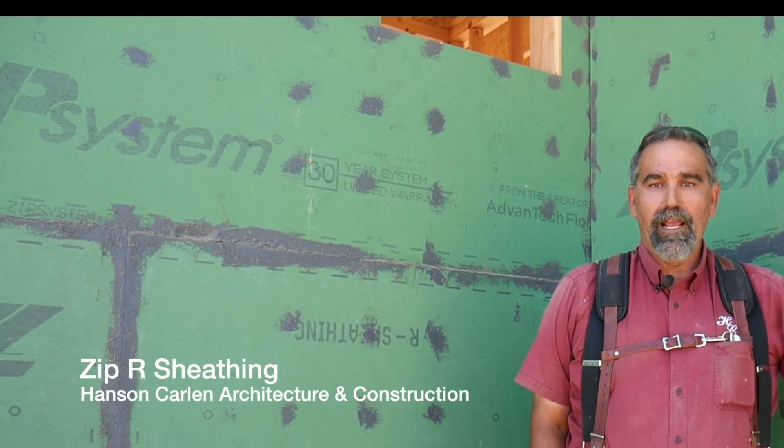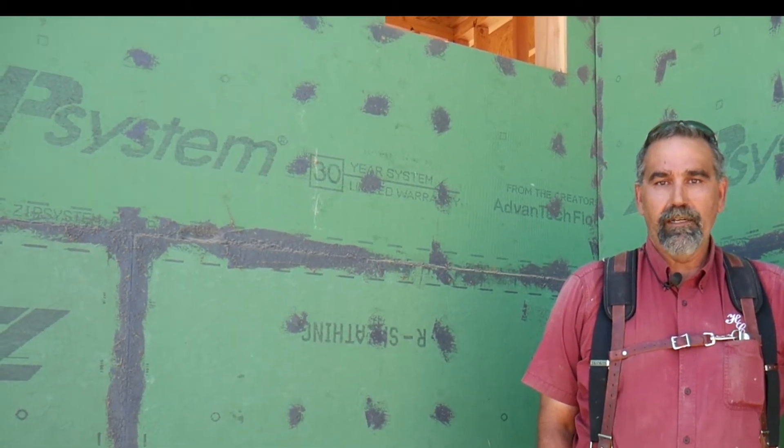Hello, I'm Tracy Brenneman and I work for Hanson Carlin Architecture and Construction. Today we're going to talk about the Zipwall R Sheeting, which is an OSB-covered foam board.